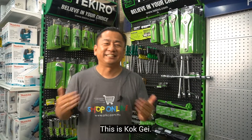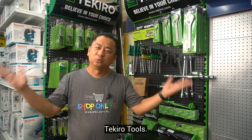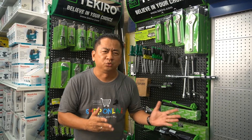Hello everyone, this is Scott K and welcome to ADKC Home Improvement Store. Today, I would like to introduce to you Teckiro Tools, a trusted brand for high quality hand tools products with a wide range of selections from industrial to home use.